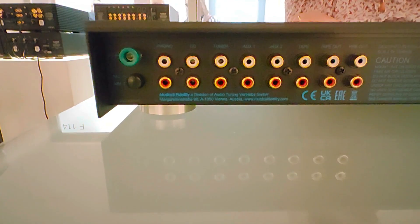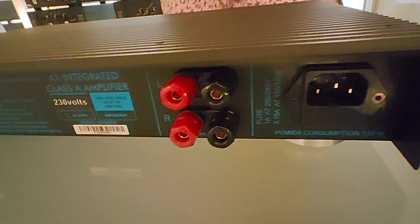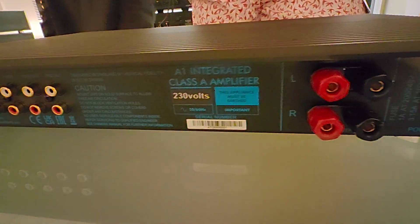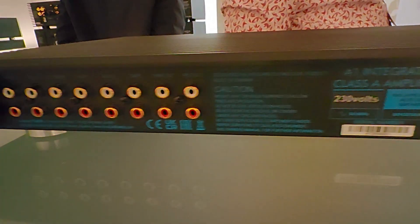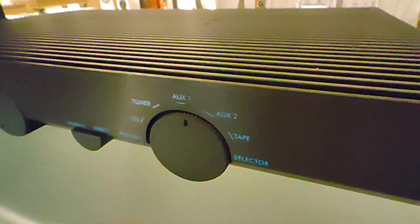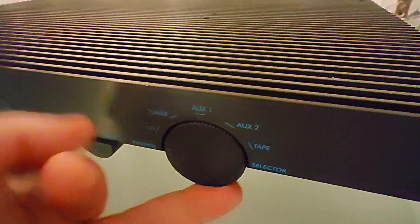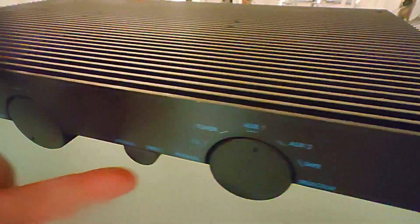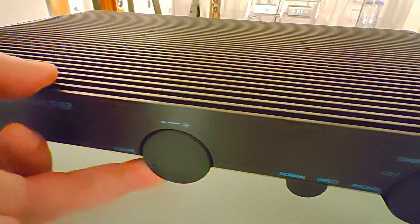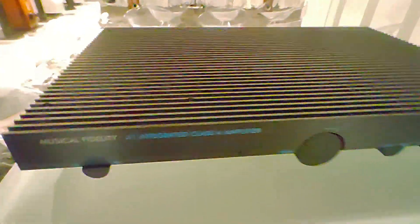So if you like a Class A amplifier without compromises — a legendary model that continues the fame of Musical Fidelity — this is the way to go. The 80s are back in hi-fi. Pure Class A, that says something. It also has a pre-out, so if you'd like to drive an external power amplifier, that's an option too. The top is beautiful, guys. Thanks for watching.